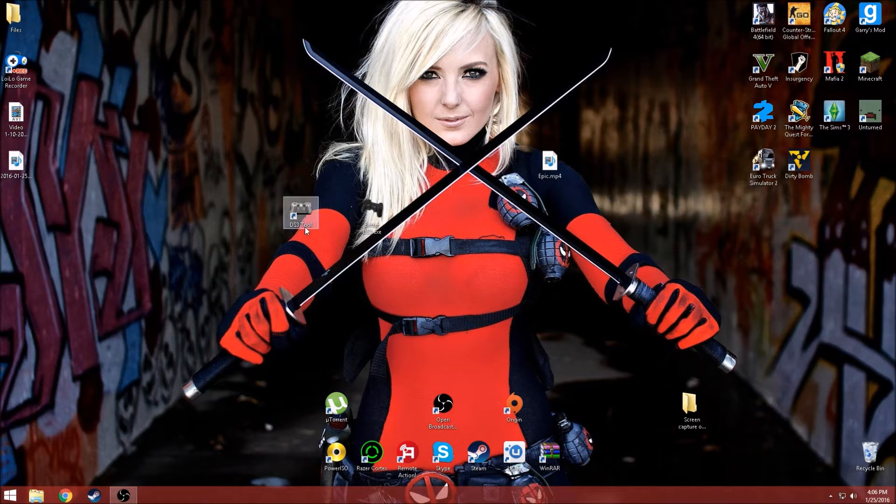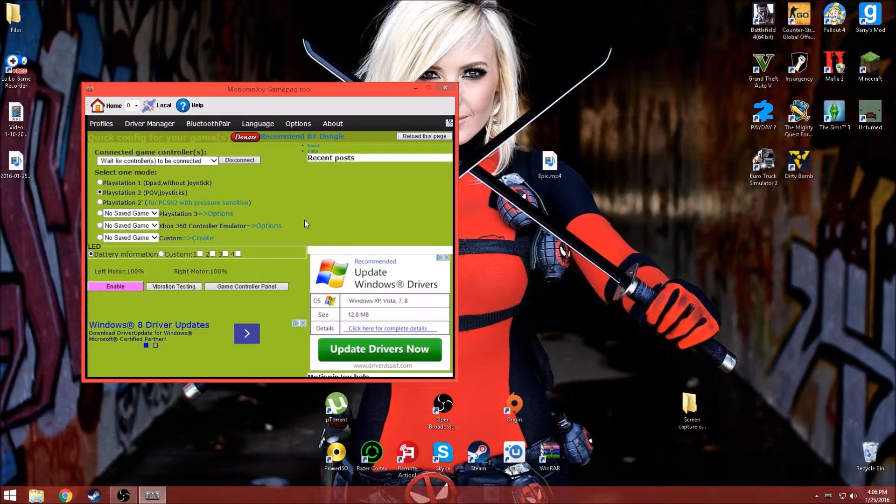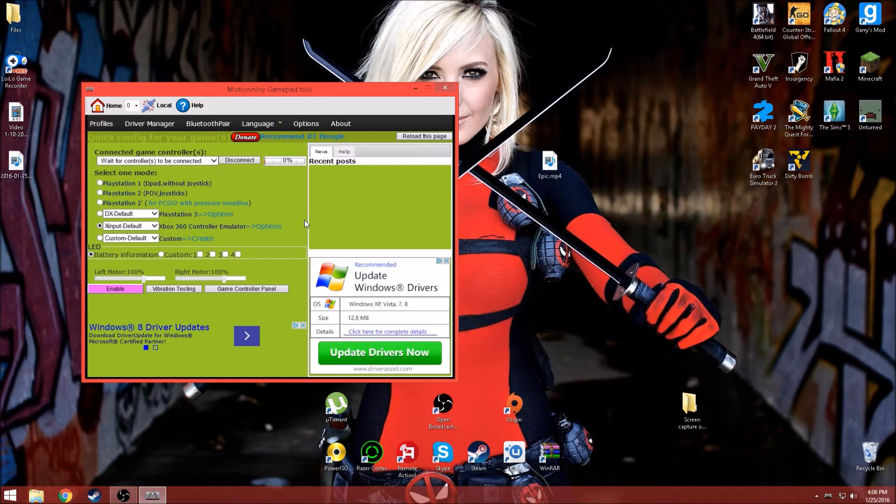So what you're going to do first is launch DS3 tool. For some reason on my computer it will just not respond — it'll do that like crazy, I don't know why, but it just does that. So what you're going to do now is plug your PS3 controller into the computer.